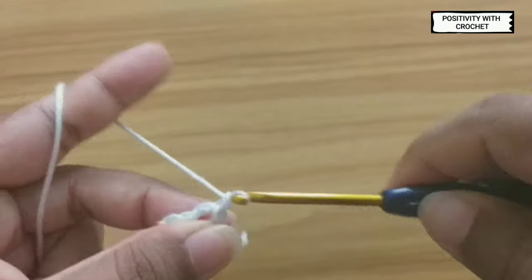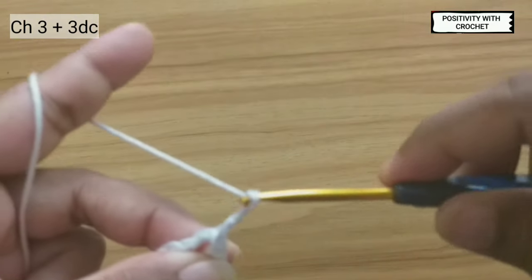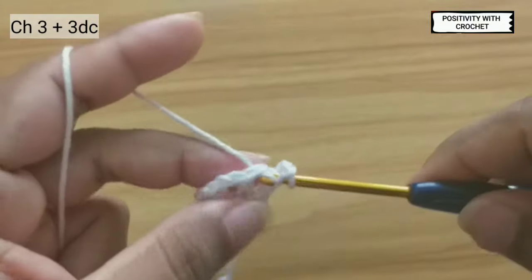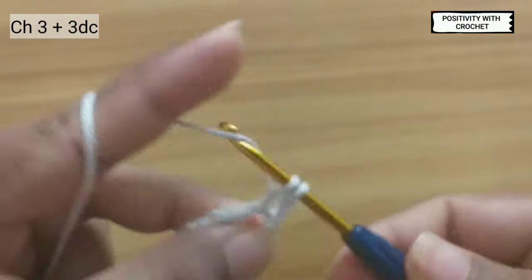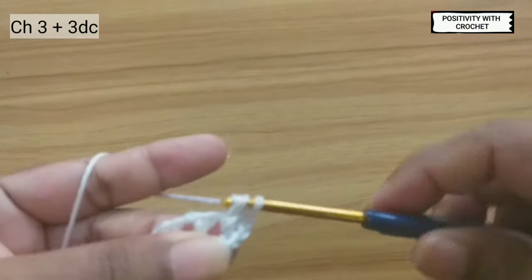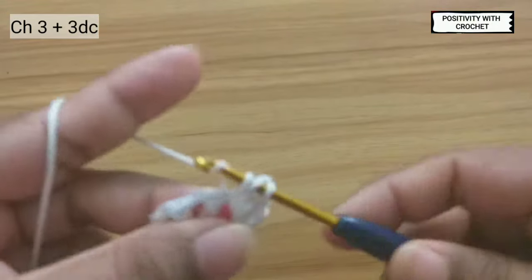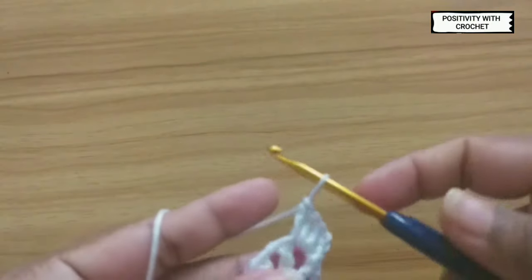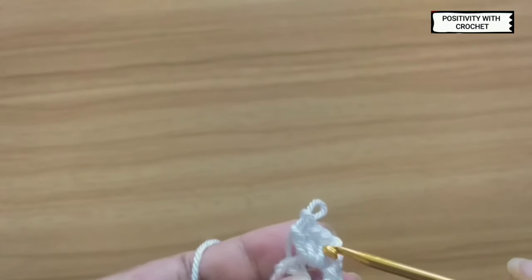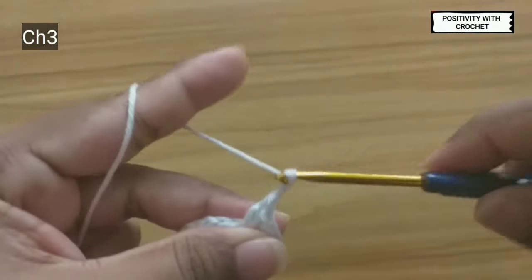After that, three chains. After chaining three, work three double crochets in the same space — one, two, three. The first three chains we will consider as one double crochet, so all together we can say four double crochets. Now chain three.